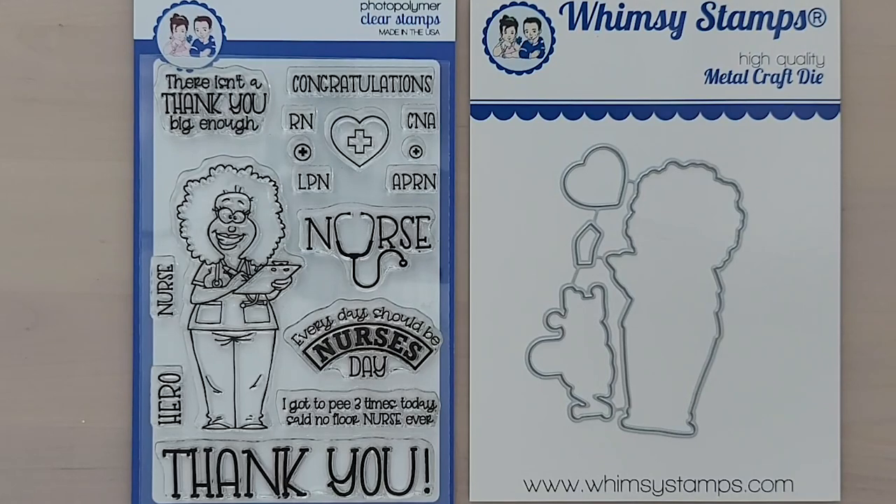This is Whimsy's newly released Nurses Day 4x6 Clear Stamp Set and Outline Dies. These items are sold separately. I have them linked down below in the description box, along with the other items I use to create the cards in the video.